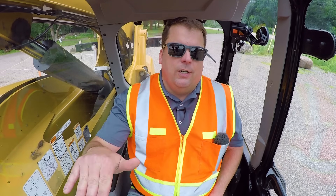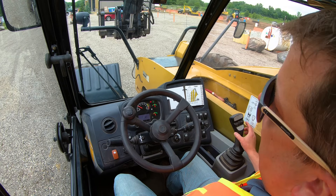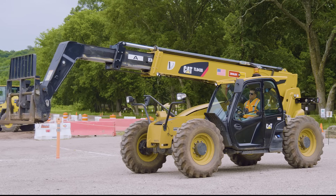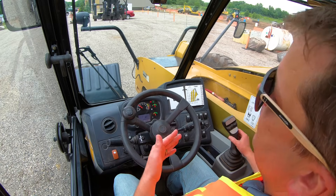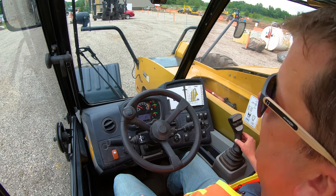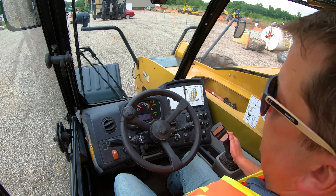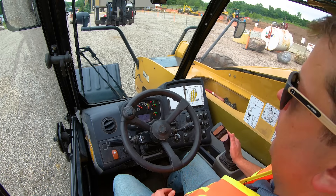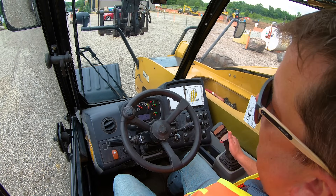You've also got your extension — telehandlers are telescopic arms, that's why they're called that. If you want to go out with the arm, you push that thing away and it'll extend out. This is where you give it some throttle. As you're going out, you can see the markers — A, B, C — letters coming out. These are what you'll use for your load chart. Pulling the joystick in brings the arm back in. If you run loaders or skids, you might think curling brings the bucket in — it's not how it works on a telehandler.